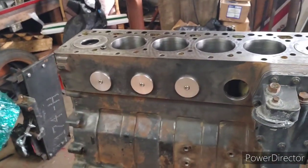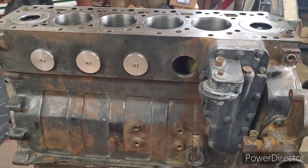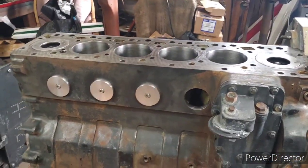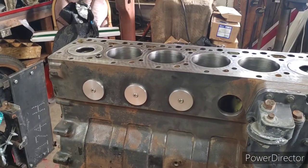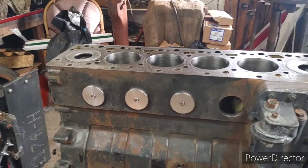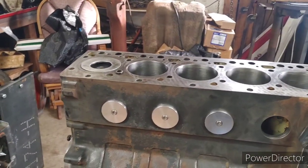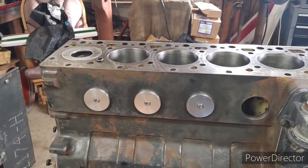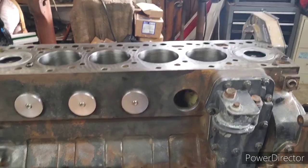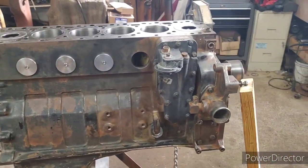I got these at the same time — they're core plugs. They're usually not a problem, but getting original Cummins ones — you can buy them in kits but they're metric. I don't recommend going to the parts store just to buy them; you've got to get them from Cummins. These have O-rings on them and they're a dead seal. That hole is for the block heater, which I've got to get one of — I don't have a good engine block heater in all my parts.